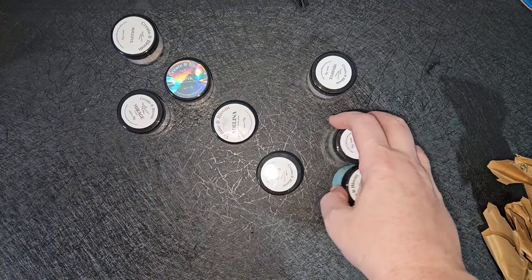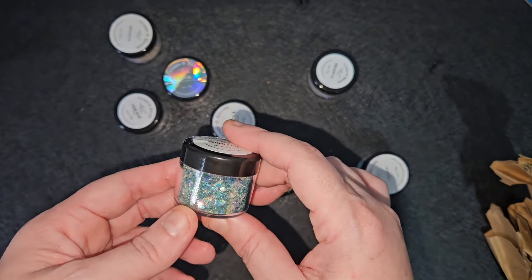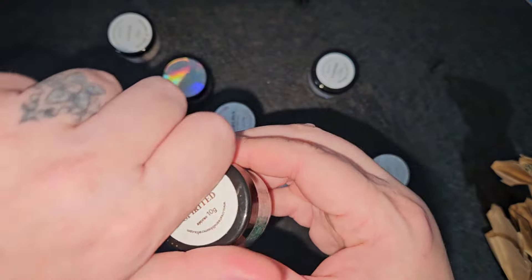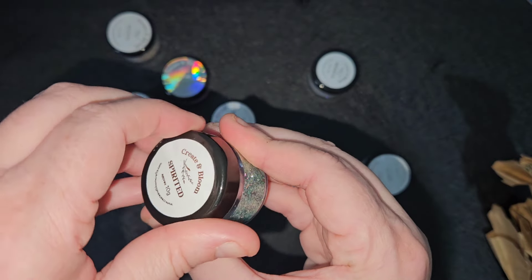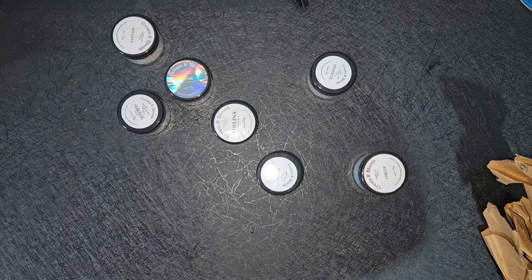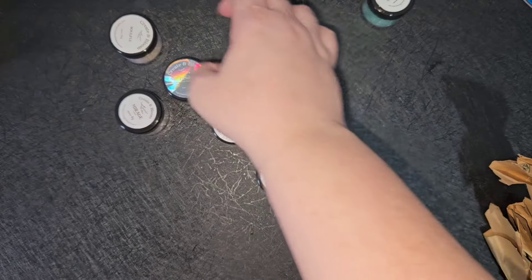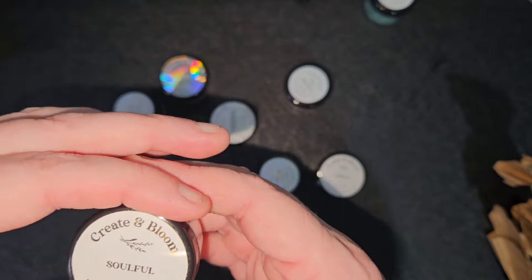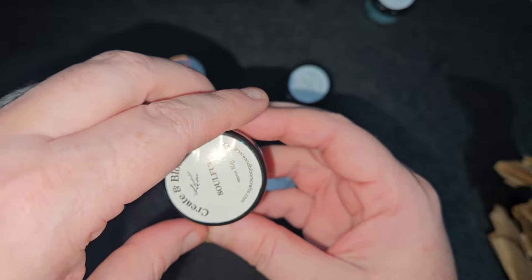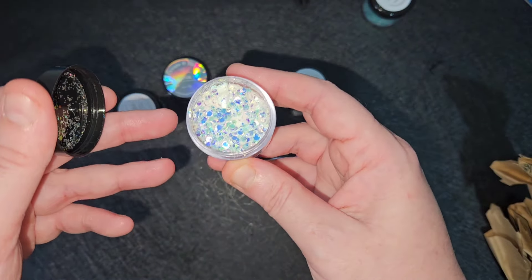So the first one, this is 'Spirited' and this is an iridescent fairy glitter. It's a mixture of chunky and fine glitter. That's what it looks like - how nice is that? This one is called 'Soful', this is a 10g one, and this is another iridescent fairy glitter. Again, another mixture of chunky and fine glitters.